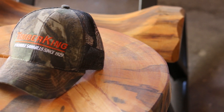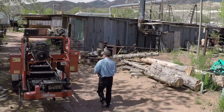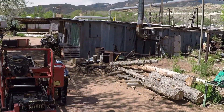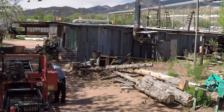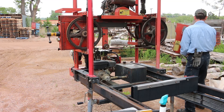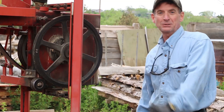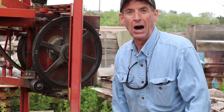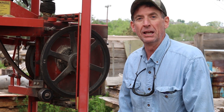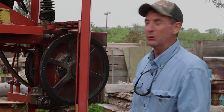This video is brought to you by Timber King Portable Saw Mills. We've been putting a lot of hours on this saw lately, and it doesn't matter what kind of equipment you've got — parts are always wearing out. That's what we're going to do today: fix some worn out parts.